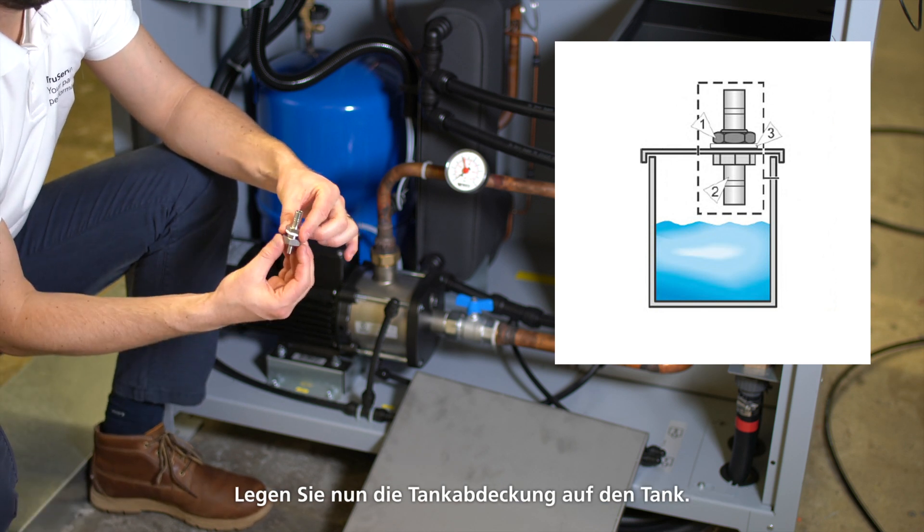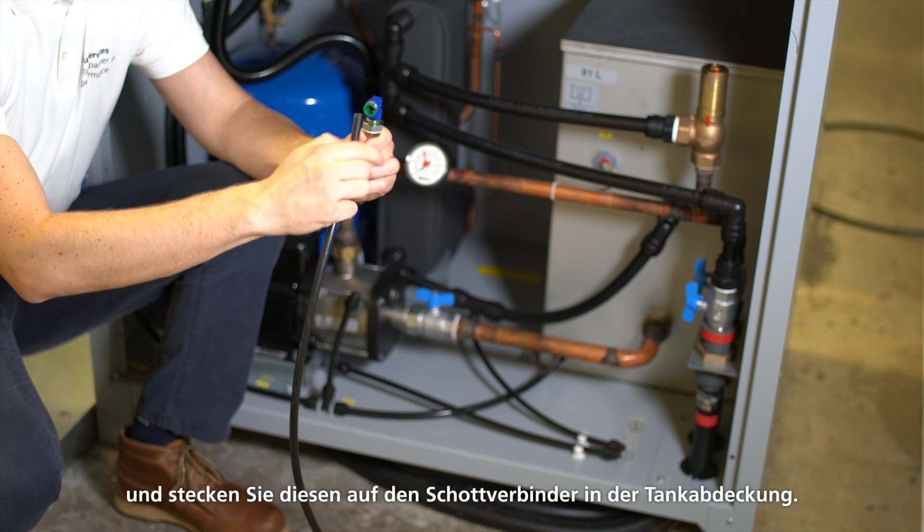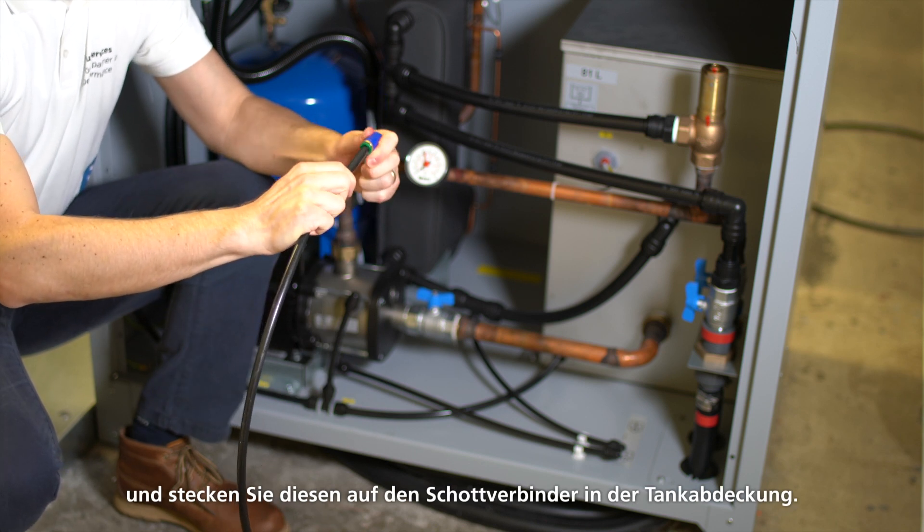Now attach the tank cover to the tank. Next, guide the free end of the already mounted hose through the process cooler up to the mounted bulkhead connector in the tank cover. Attach the right angle connector to the end of the hose and stick it onto the bulkhead connector in the tank cover.